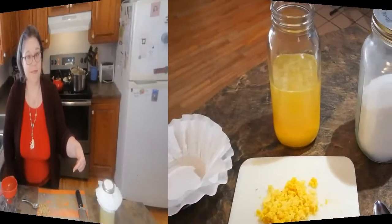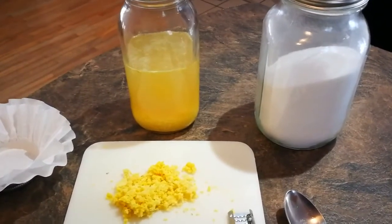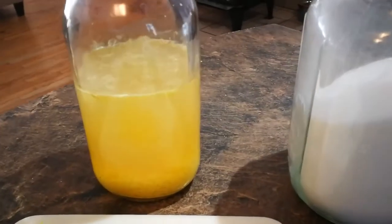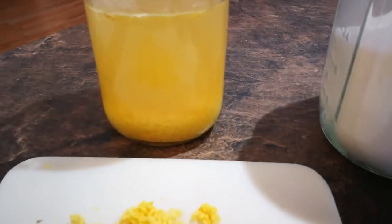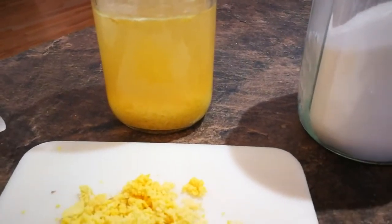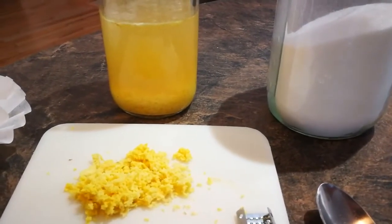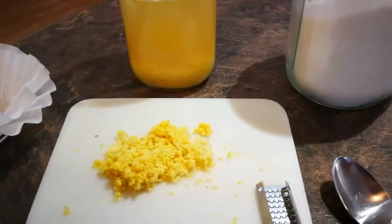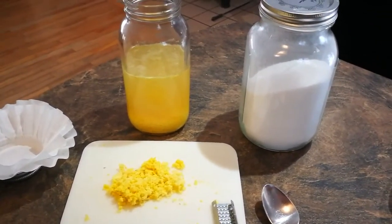Here we are 24 hours after starting the ginger bug — let's check it for signs of active fermentation before I feed it. You can see there's a bit of a line across the top and there are some bubbles happening — this is exactly what we're looking for. Bubbles are a sign of active fermentation. You might even notice over the next few days the ginger at the bottom doing what I call dancing — floating up and down throughout the jar. This is good.